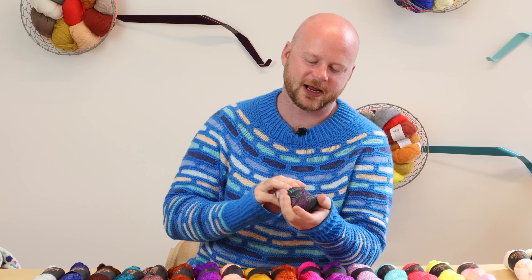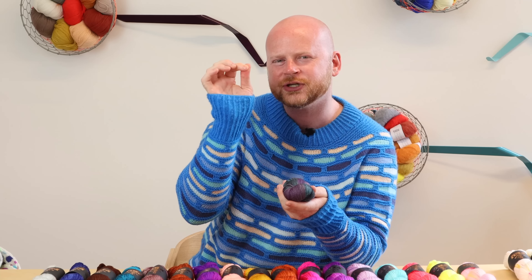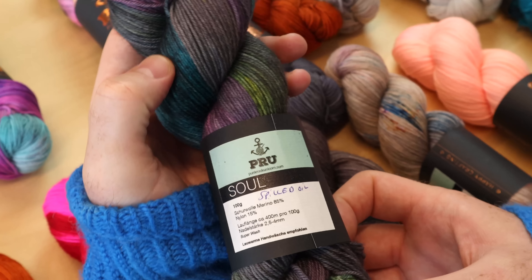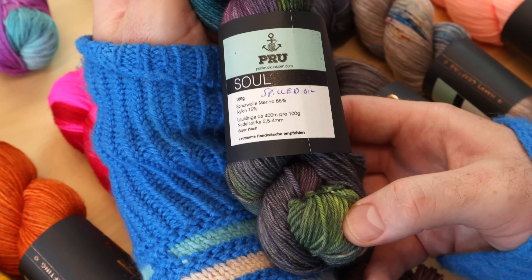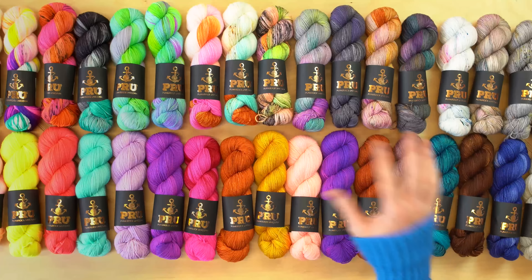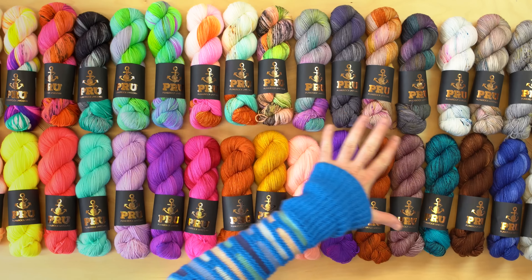I loved picking out this base because it's plied and it's got a tight twist to it, but it's still light and fluffy and buttery. When you feel this base, it really has that soft merino velvet kind of feeling to it, where the yarns are spun tightly to give you that bounce and structure for your stitches, but it's really cloudy and squidgy, squishy soft. So it really soaks up the color — just take a look at all of these beautiful shades.